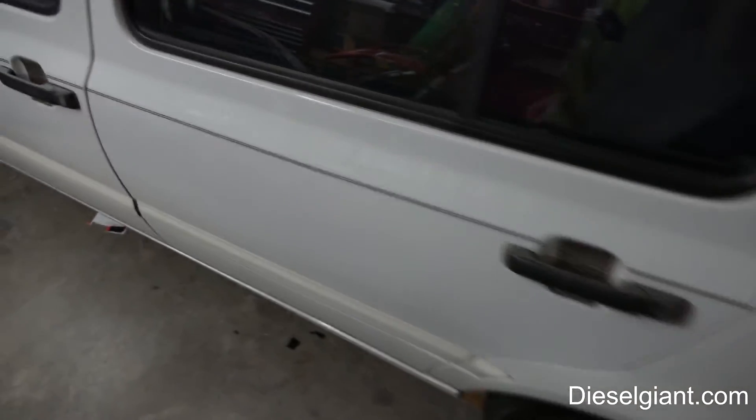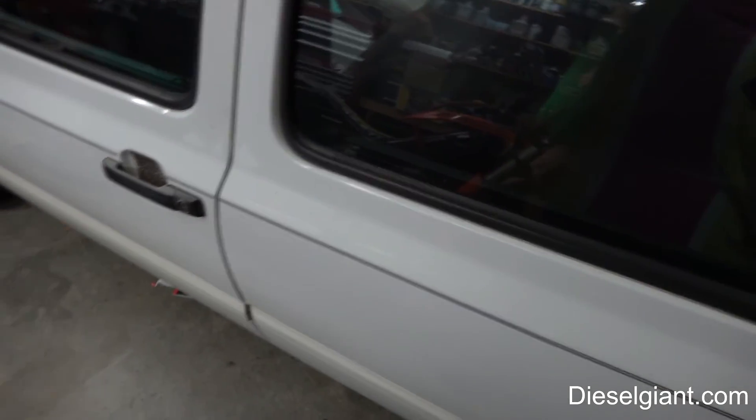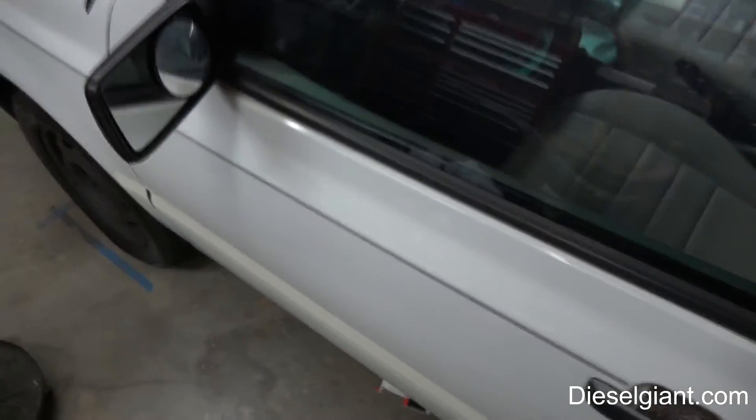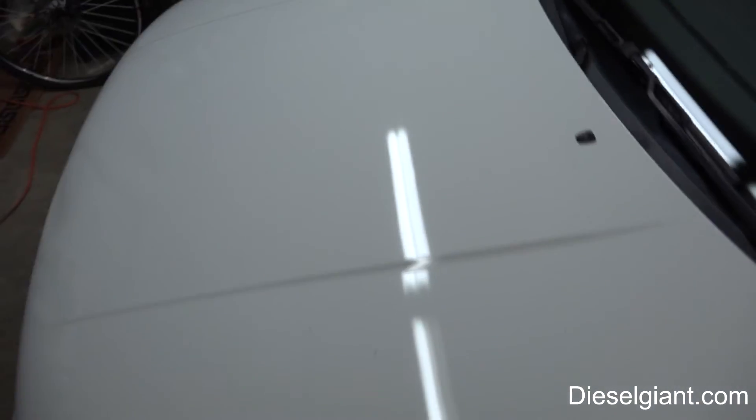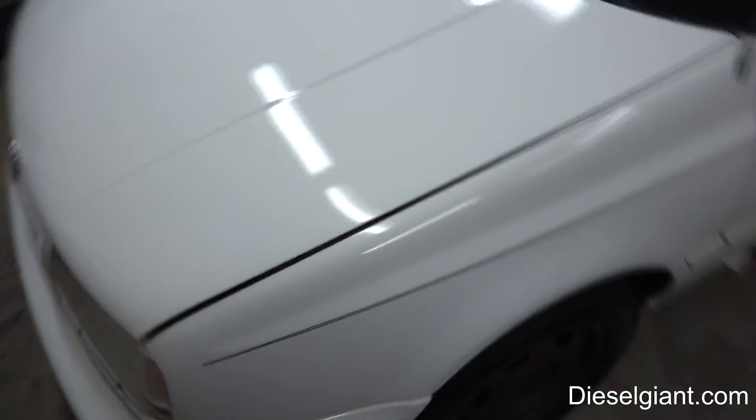I am extremely pleased with the performance so far and I'm going to keep this going. I want to see if we can get to year two with the Jet Seal. If we're able to do that, this may give the Adams paint sealant a definite run for its money.